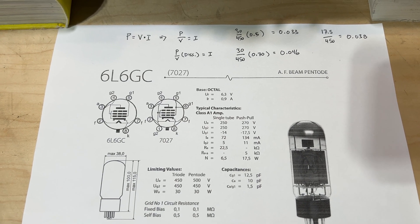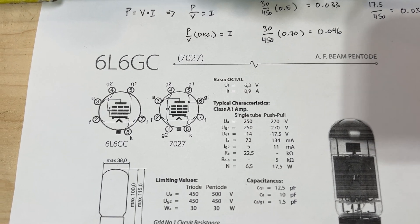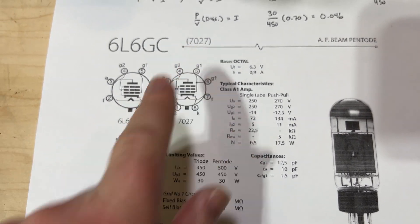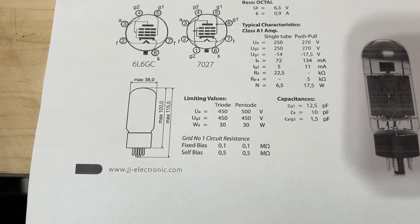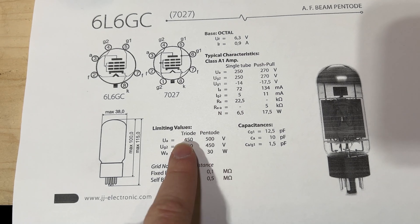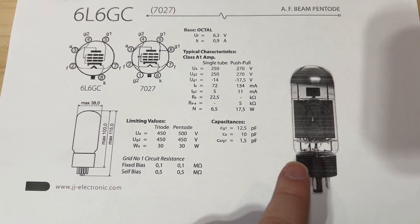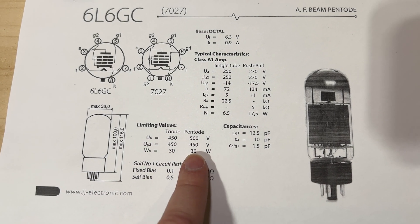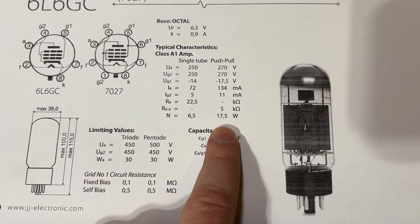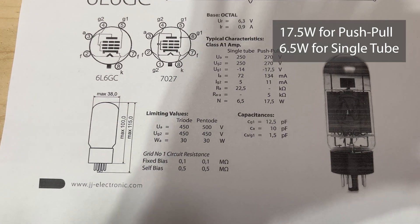Let's look at how to do the math for basic biasing of a tube. We're looking at the datasheet for the JJ 6L6GC2, which is the same as their modern production 7027. What we're looking for is the overall wattage of the tube. We can see the limiting value is 30 watts — that's the total wattage this tube could take before having a serious issue. We also see typical characteristics: when operating this tube, you would typically operate it at about 17.5 watts.